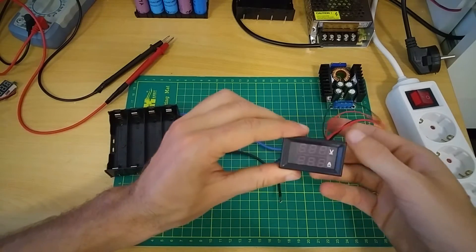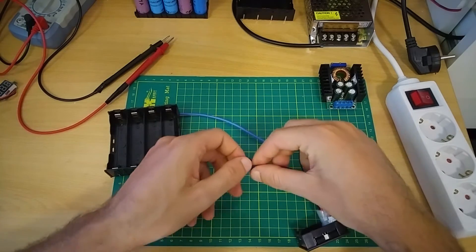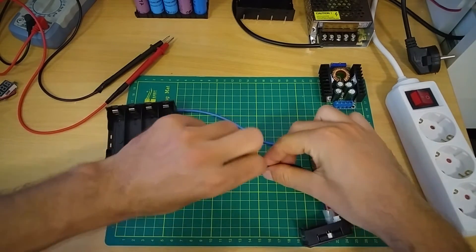This is the ampmeter. Connect this blue wire to the negative.